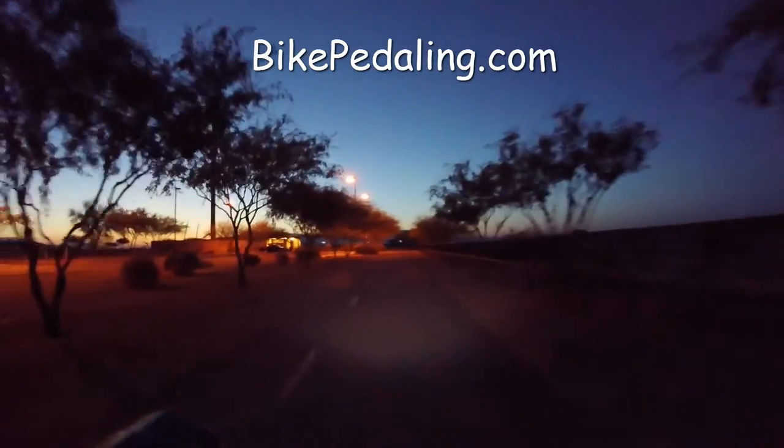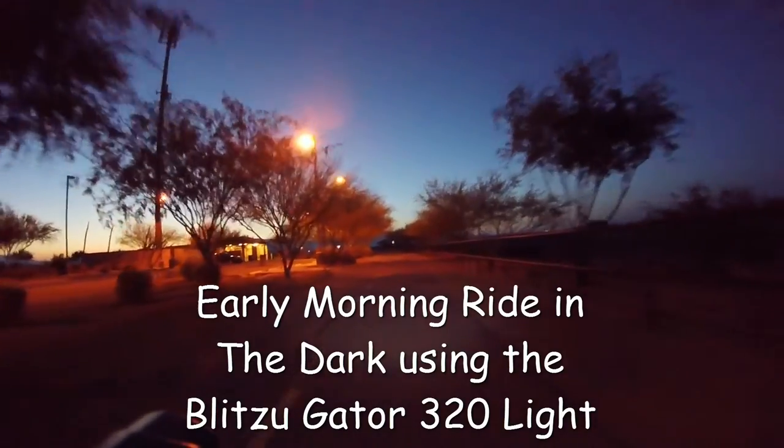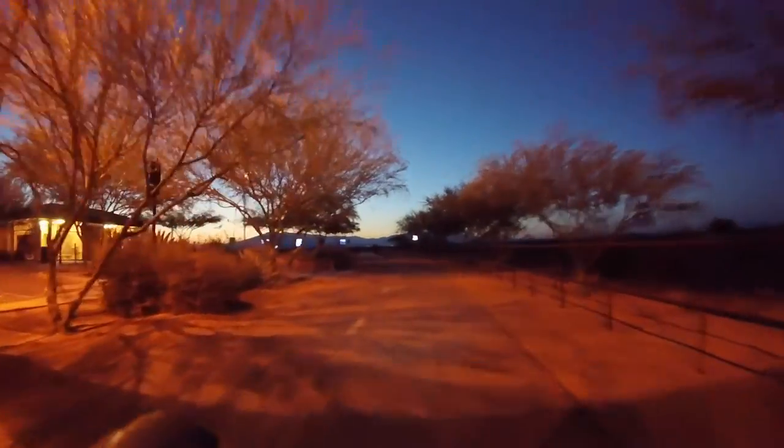Bikepedaling.com. I'm doing an early morning ride here in the dark to show you the Blitzu Gator 320 light I just purchased for my bike. It's about 4:30 in the morning. The sun will be up pretty soon, so it'll show you the difference with and without the light.